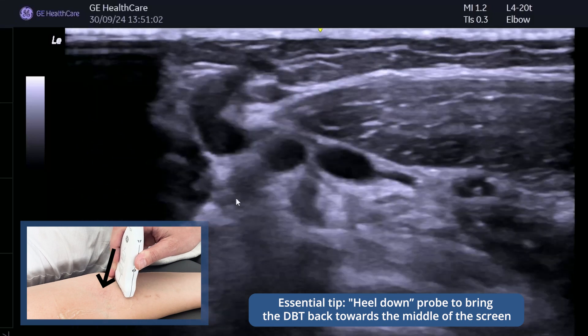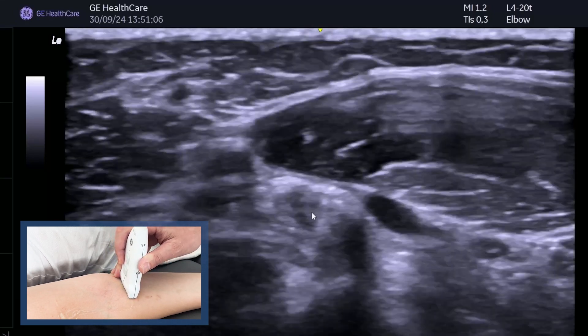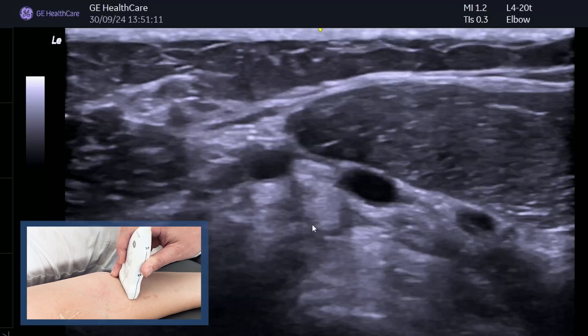As you go down, move medially, but then you've got to heel down the probe just a little bit as you're coming down. You can see the tendon here as it goes on to the radial tuberosity, so follow it all the way up.